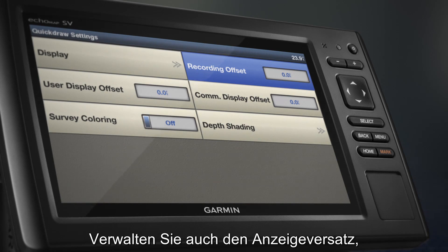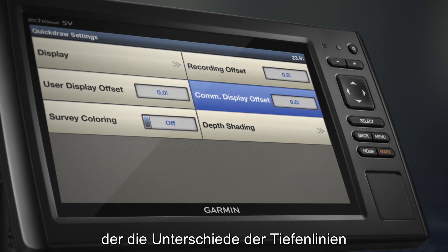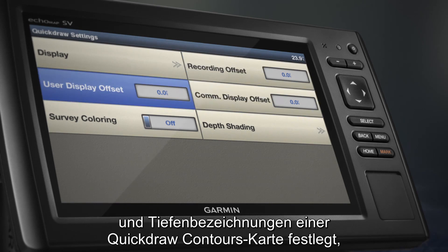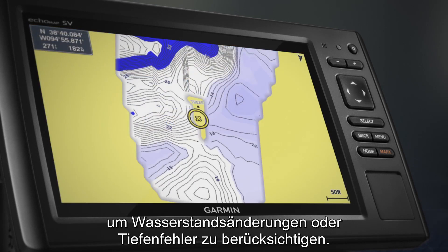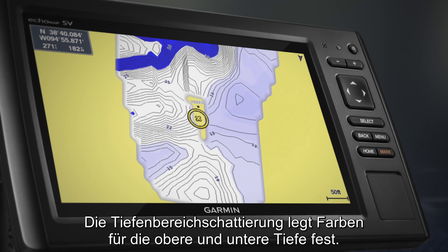You can also manage display offset, which controls the differences in contour depths and depth labels on a Quickdraw Contours map to account for changes in water level or depth errors. Depth range shading lets you specify colors for upper and lower depth.